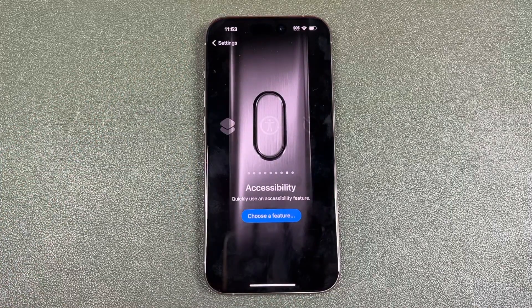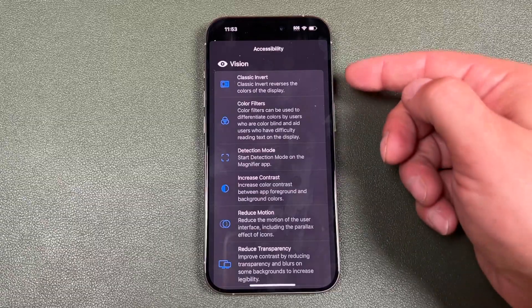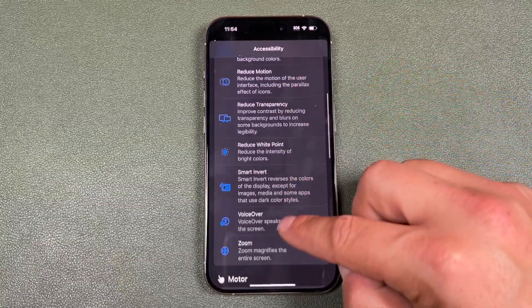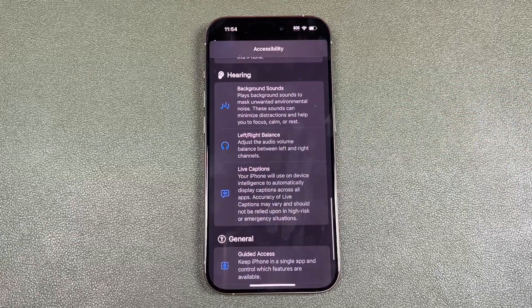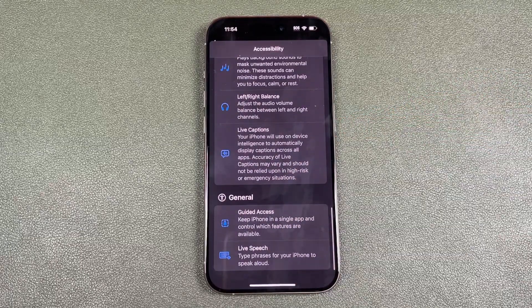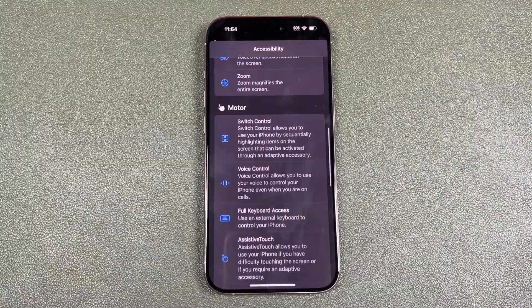The next one here is Accessibility, and once again you can choose the feature you want. If we tap there, these are all the features. You can scroll through — a lot of people don't know, but accessibility has a lot of cool features that are not just for people who need those specific accessibility features, but they're useful in general.